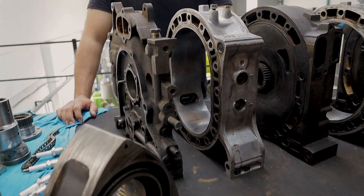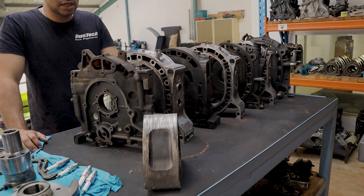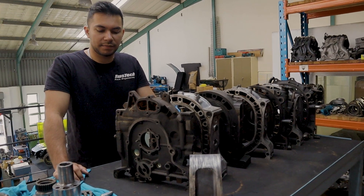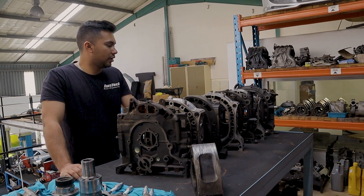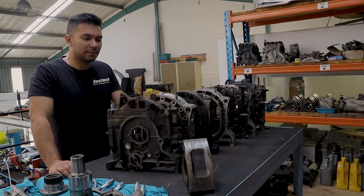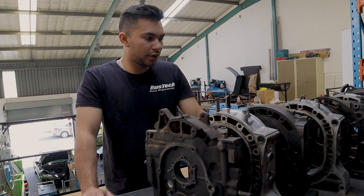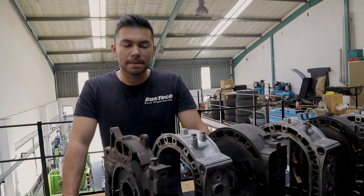Obviously everything will be done in-house. The heat treatment will be outsourced. A lot of the R&D has been done by Akele, tuning will be done by Kandy, and I'm going to see what I can do on my end — do all the engineering work, the doweling, porting, all that jazz.